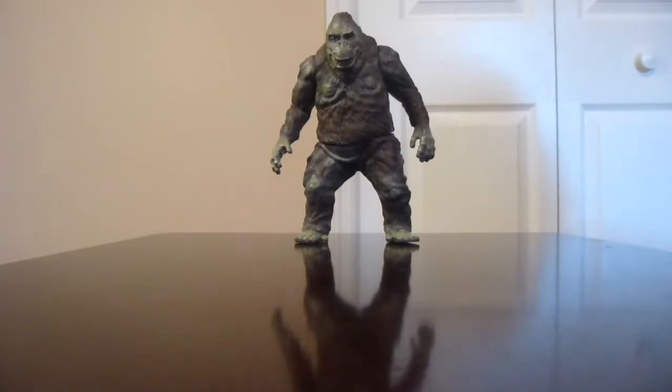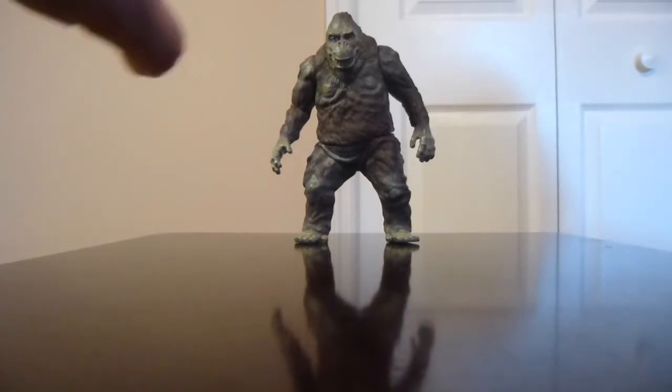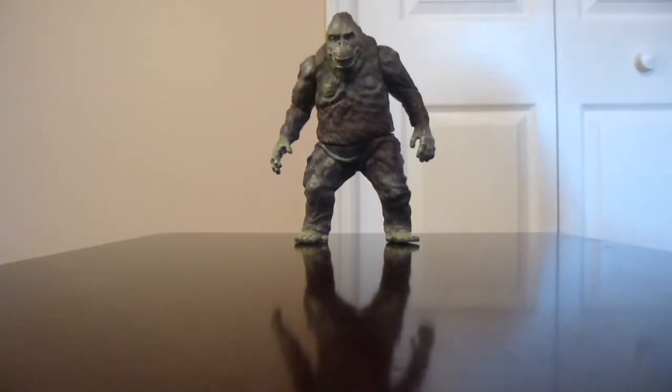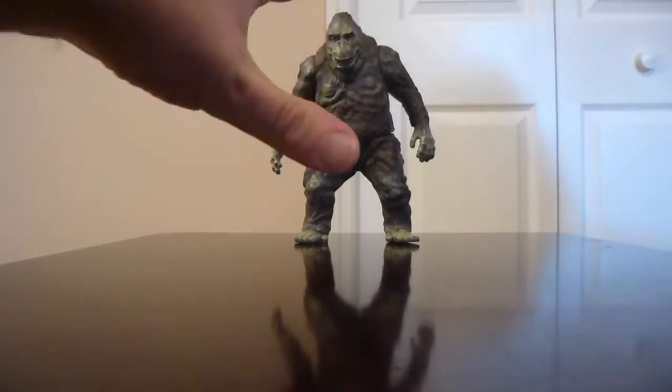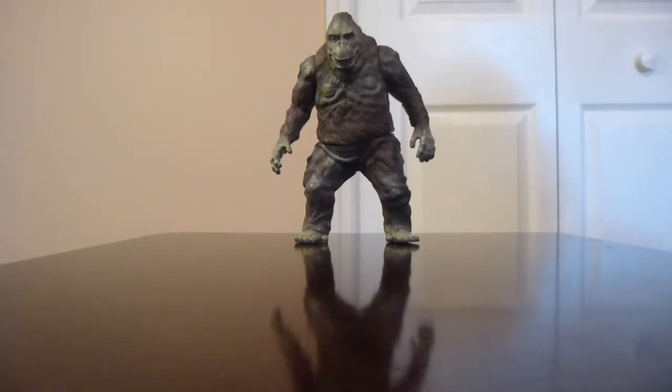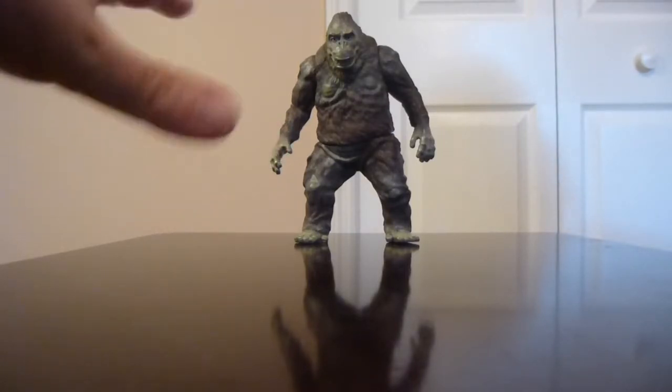There are different color variations, so keep that in mind. I've seen the traditional one, one with a different variation of brown, one where he's got black fur, and one that's done all pink. So there are different variations for collectors who like to get that sort of thing.